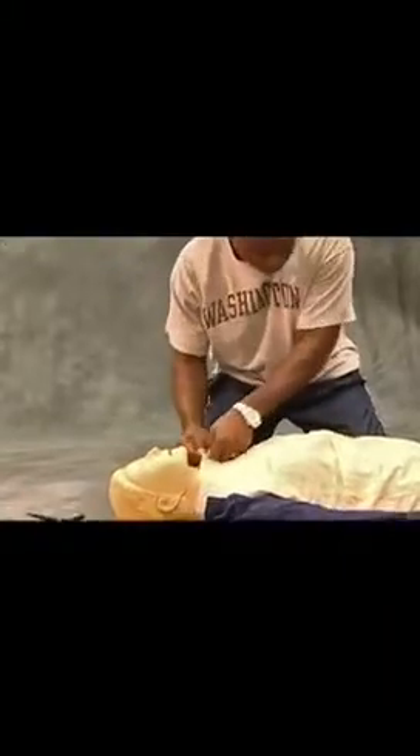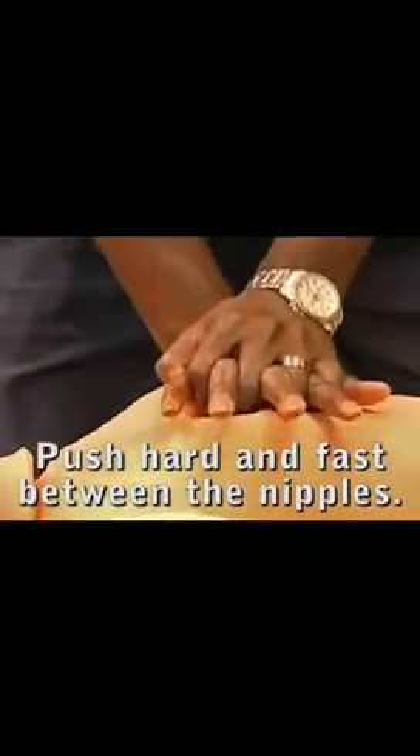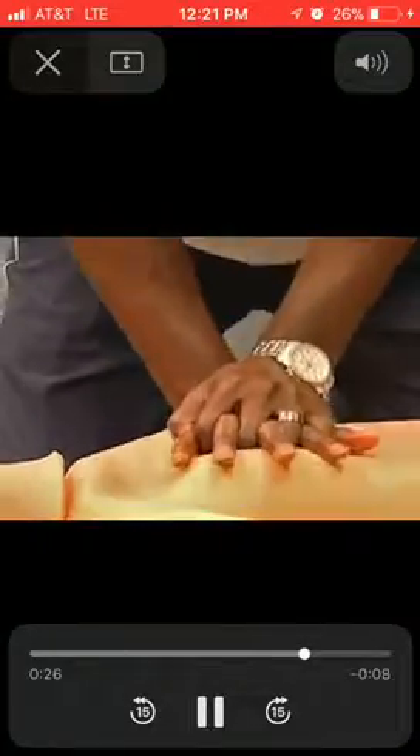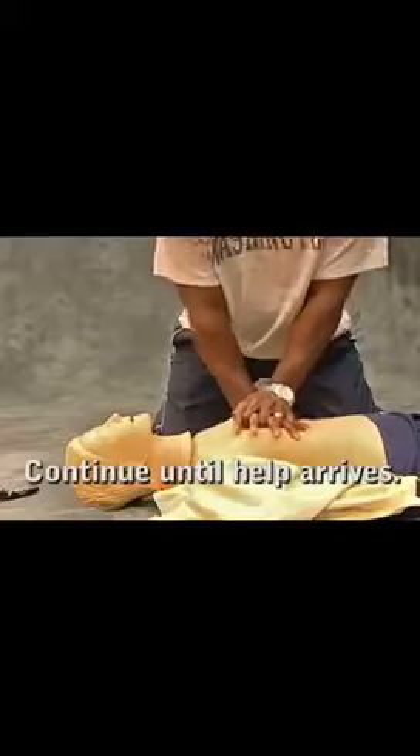If you witness an adult suddenly collapse, you can see it's showing a video response on what to do. If there is no response, call 9-1-1. Push hard and fast in the center of the chest. It is a really good app to have on your phone, and as you see, this video on this app is about 30 seconds.